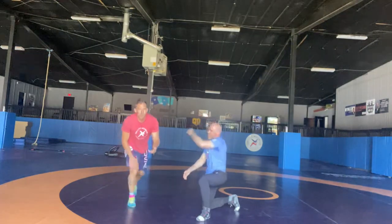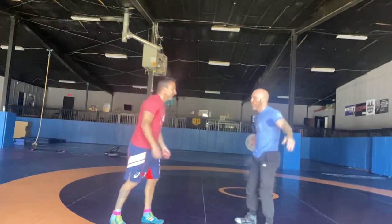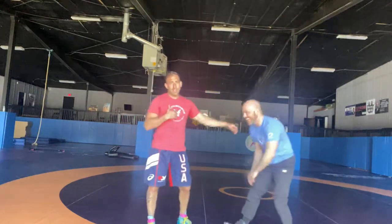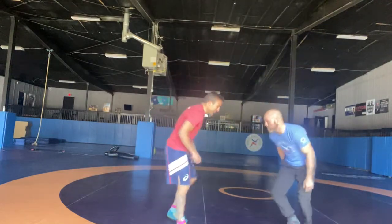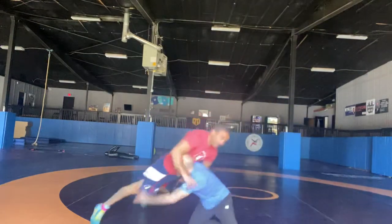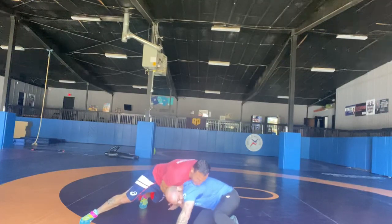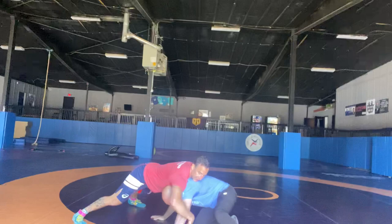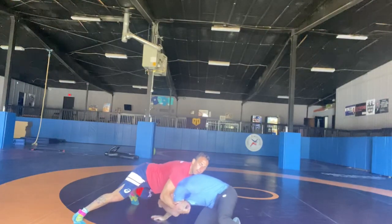I bet you can guess what part of the elbow I'm going after on this. The UCL. Coach likes to target the weakest points because I'm not strong or fast, as Coach Lenny will keep telling you. So he shoots — neutralize. Turn the chin, then scoop this UCL. Then I'm going to lock a gut wrench.